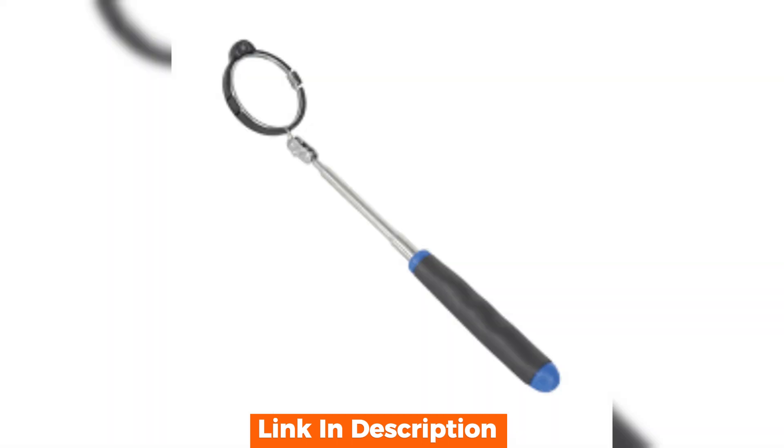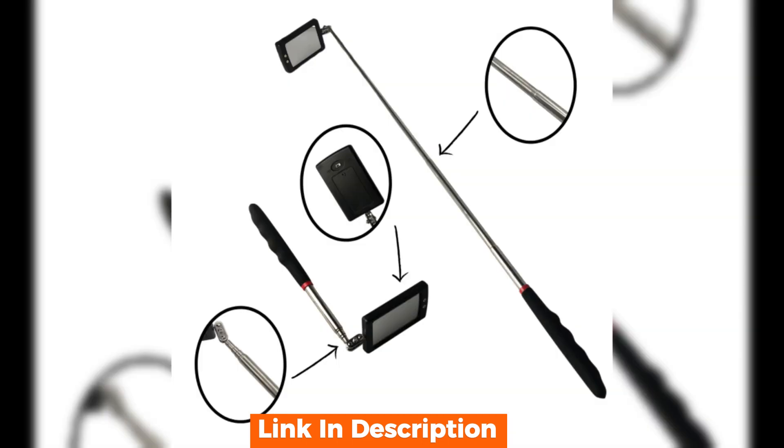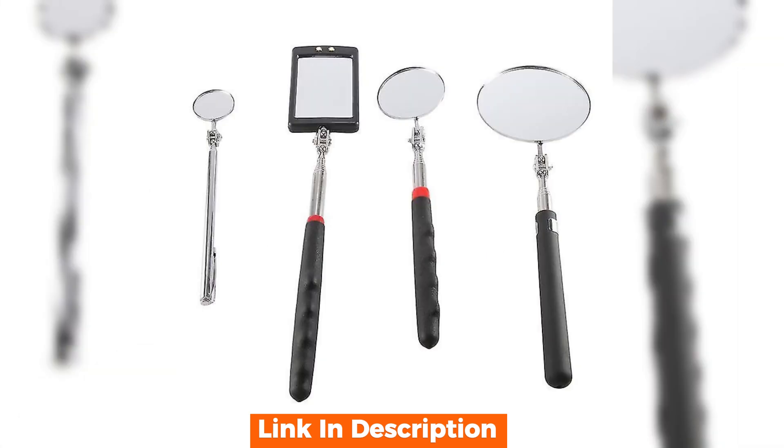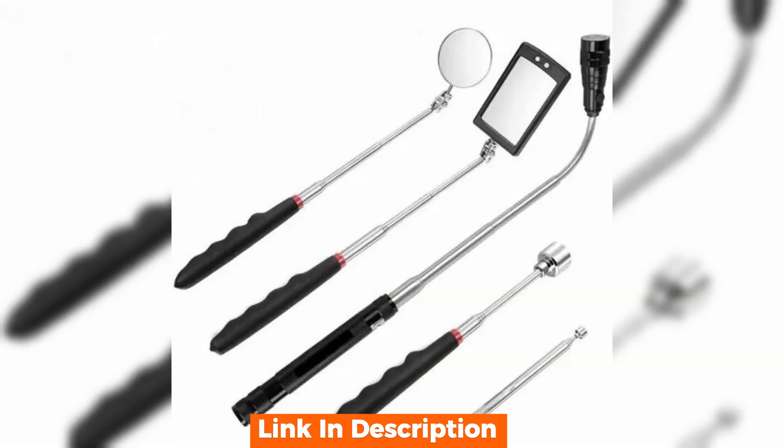This inspection mirror stands out with its innovative design. The telescoping handle extends impressively, allowing you to reach difficult and tight spaces easily. The LED light is a game changer — it illuminates dark areas, ensuring you don't miss a thing during your inspections. And the mirror is crystal clear and perfectly sized to provide an ample viewing area without being cumbersome.